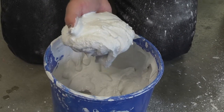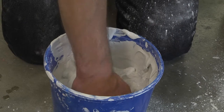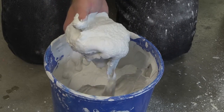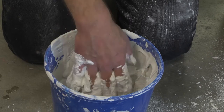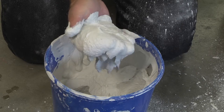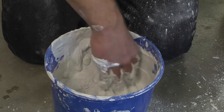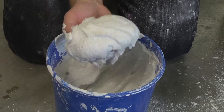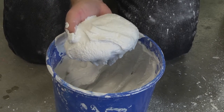Now we're right at the mayonnaise stage. This is the time when you can apply the plaster onto boards or structures and start to build form and volume. You can trowel it. But this stage does not last very long, so you always want to work with small batches to maximize your time with the mayonnaise stage.